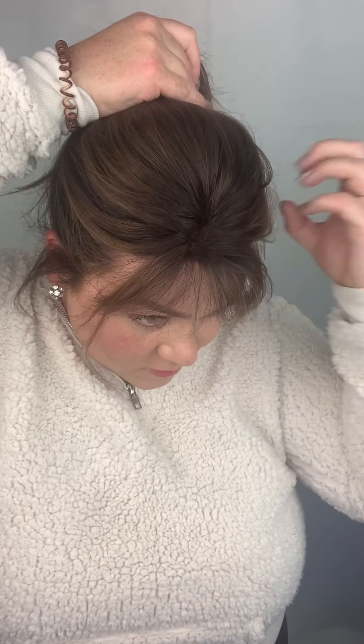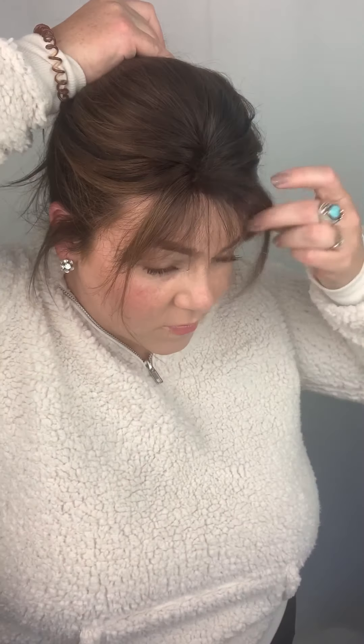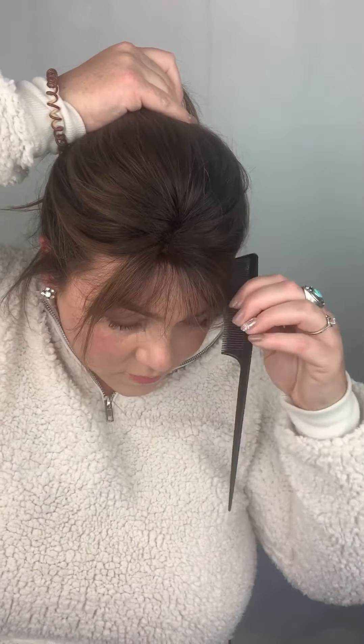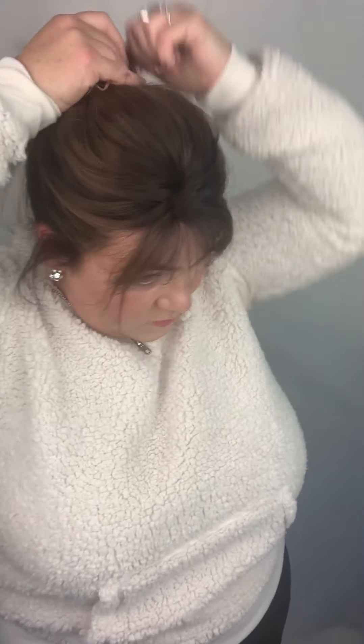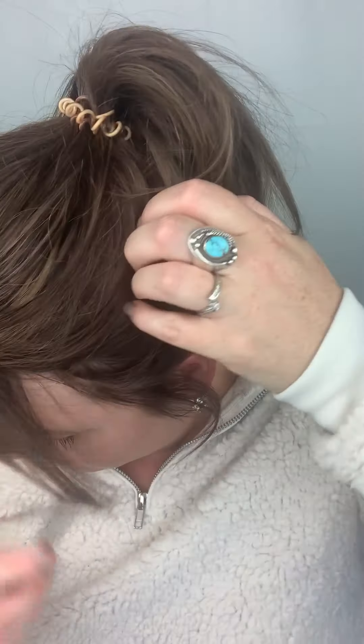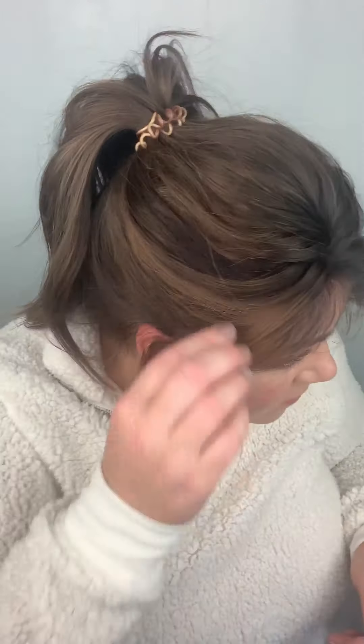I'm just pulling out my bangs and some of the face framing layers around the sides and making sure it's all blended and looks natural. This is a little bit tedious — I'd say this takes longer than anything, but we're all used to that, right, covering up our thin areas. Another reason I love this Invisibobble is it really gives some good height to your ponytail, but we're going to make it even higher in just a minute. Now I'm just double checking again, pulling down some of those little pieces to make sure it's all blended.